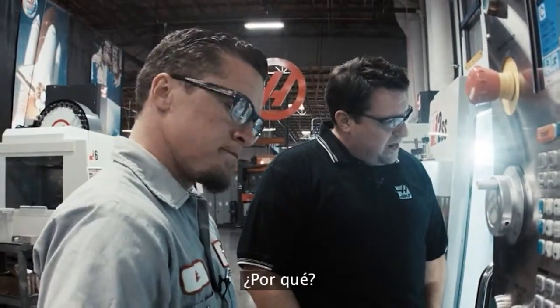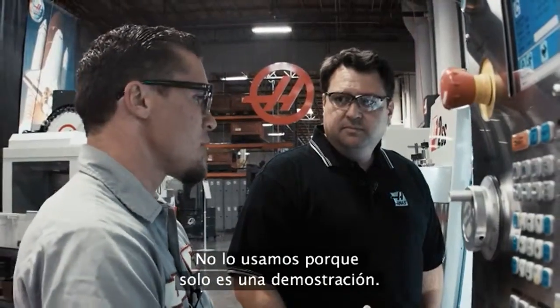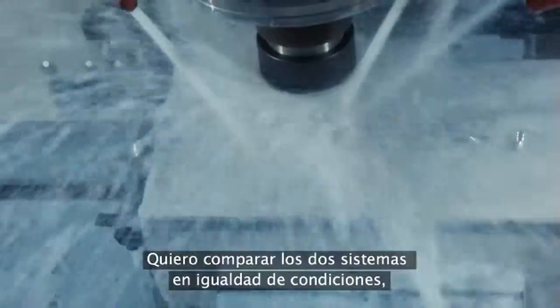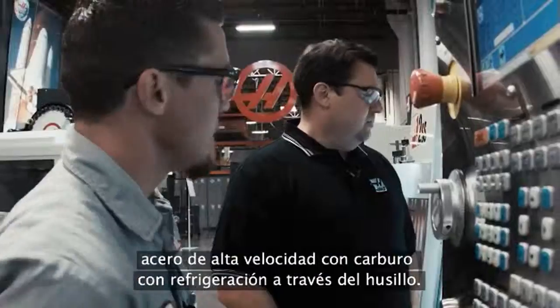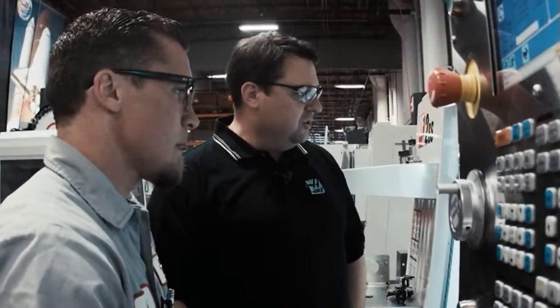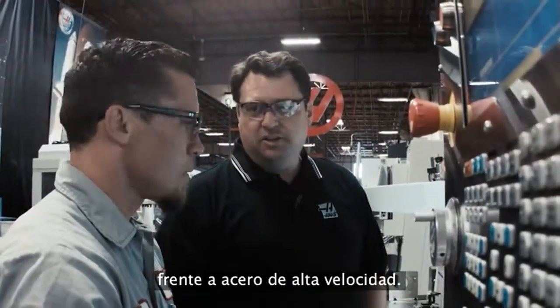I noticed that we're not using a spot drill — why is that? So we're not using a spot drill just for demonstration purposes. I want to give you an apples-to-apples comparison using high-speed steel drill versus carbide with TSC, so we can actually look at the cycle time it takes to make these six holes apples to apples. The difference is flood coolant versus TSC and the use of the carbide drill versus the high-speed steel. That's correct.